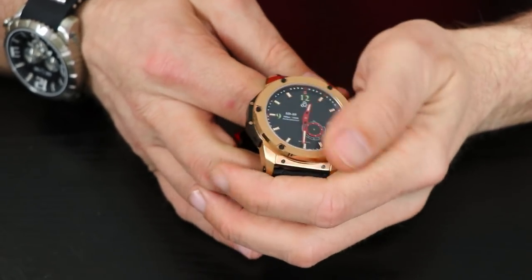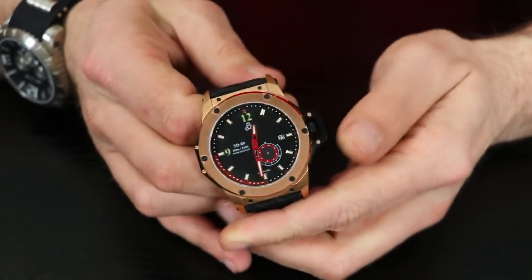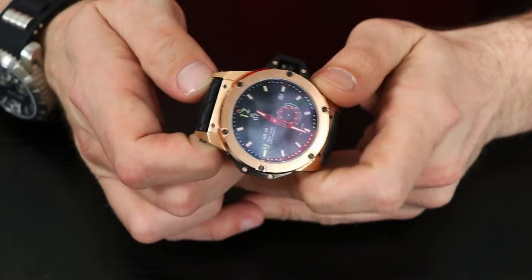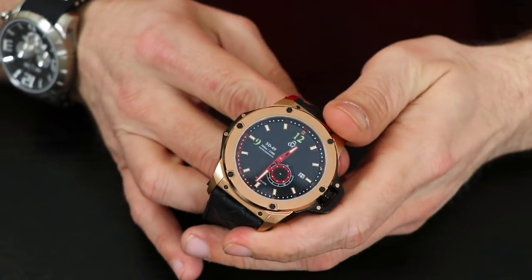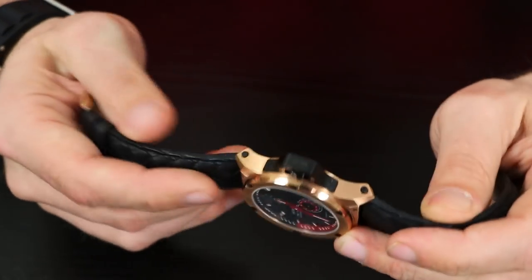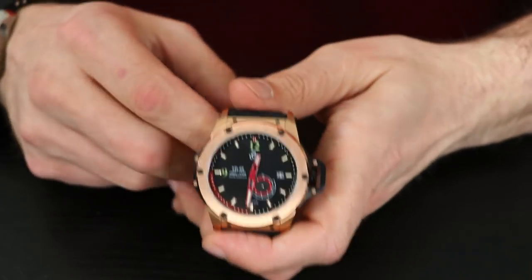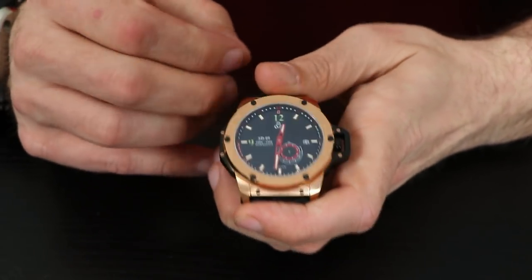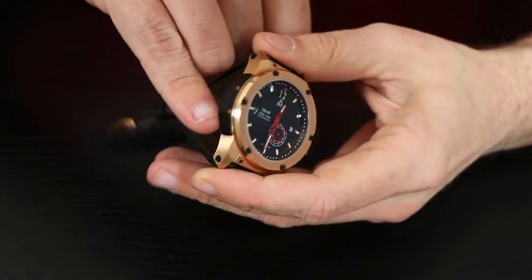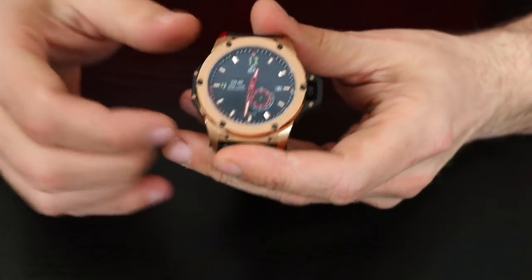I've seen quite a few prototypes in my day and it's usually where they put together their final fittings of all the parts — they tend to be a little rough around the edges. But this one seems pretty on point. I can tell you if I received this watch after successful completion of their campaign, I would be pretty happy. Really nice looking watch — 316L stainless steel on this case, and it does have a fixed crown cover right there, with a black accent on the other side of the case to offset the shaping of it.